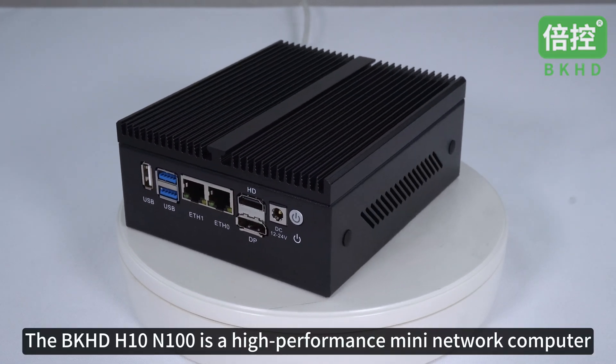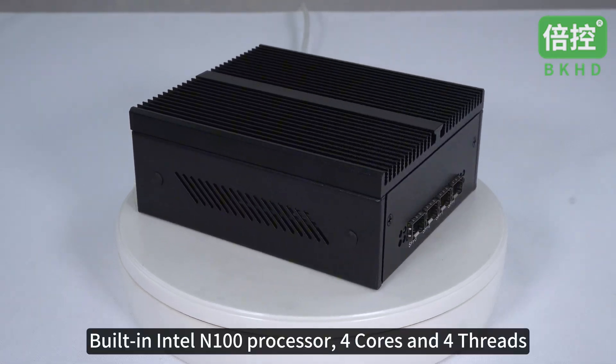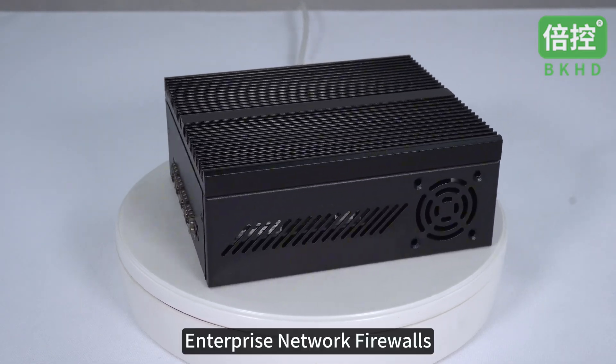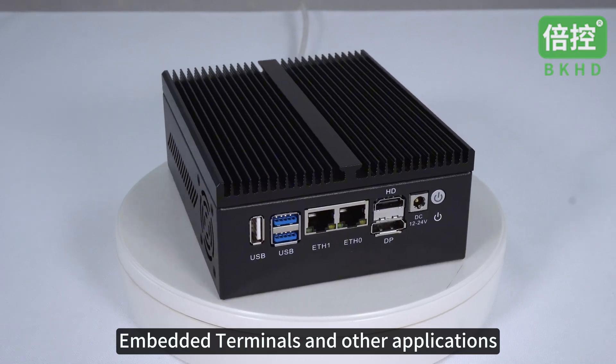The BKHD H10N100 is a high-performance mini-network computer built-in Intel N100 processor, four cores and four threads. It is suitable for home mini-servers, enterprise network firewalls, edge computing, embedded terminals, and other applications.